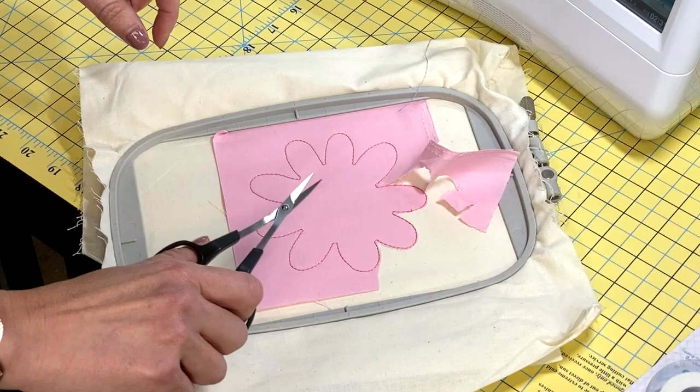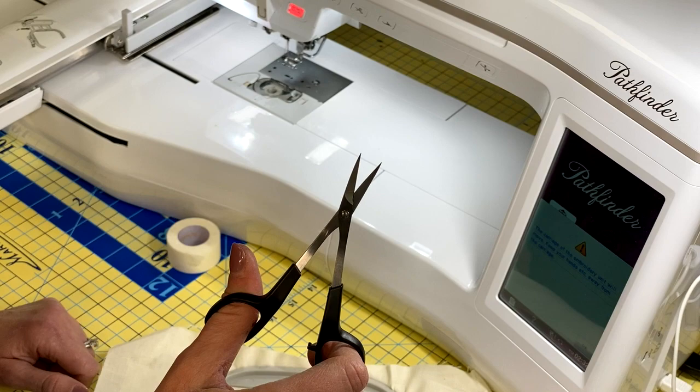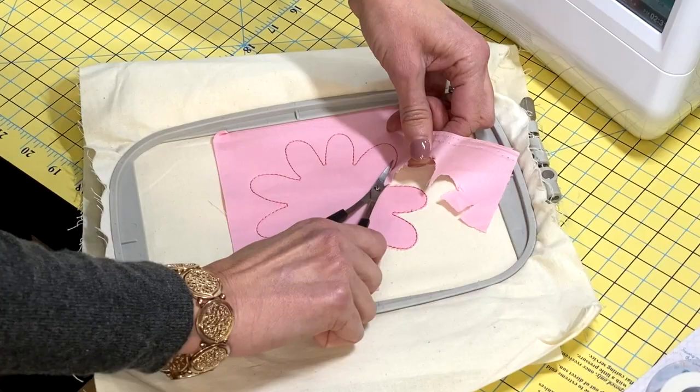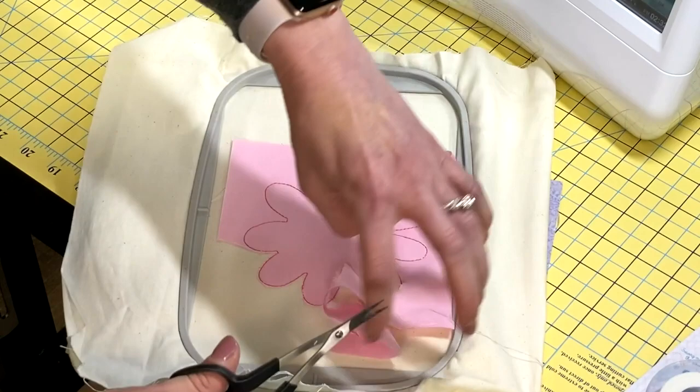You can see the double curve on the Kai scissors — they are incredibly sharp. After doing my appliqué, I can get around it and get so close to the appliqué stitch. The handles are really ergonomic and easy to hold. I love these Kai scissors.